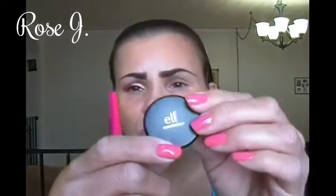That clear liquid you see there is these Active Free Replenish Eye Drops. I'm going to take this ELF eye shadow — it's a loose eye shadow — and this is in Sweet.